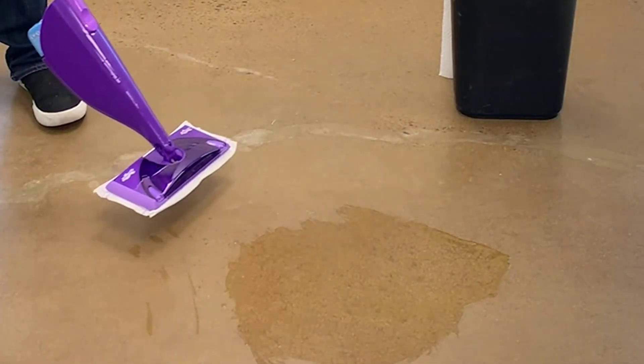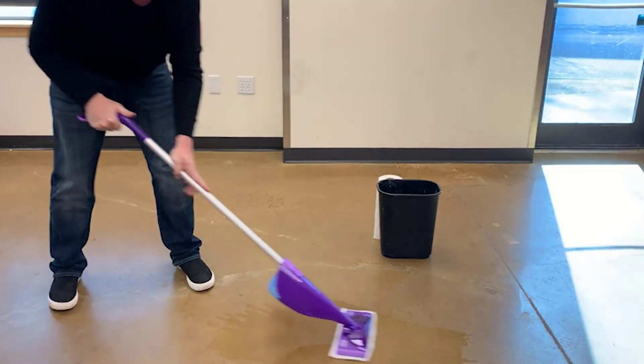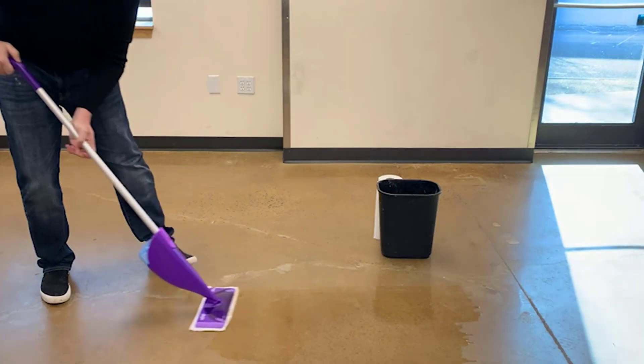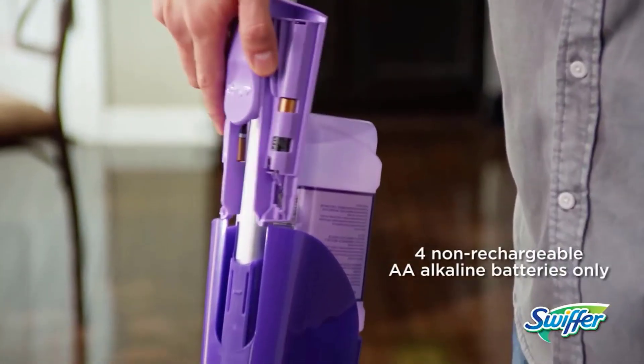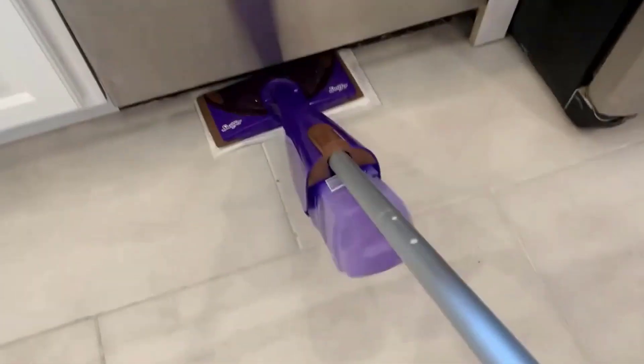It is compact, lightweight, and ergonomically designed, allowing the mop to effortlessly glide across floors and reach into corners and tight spaces with ease. It is engineered with four non-rechargeable alkaline batteries that ensure continuous power and eliminate the need for cords, making the cleaning process efficient and incredibly convenient.